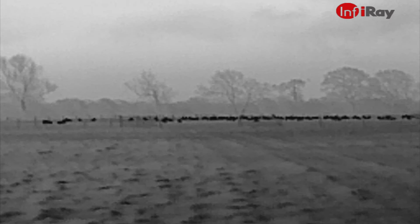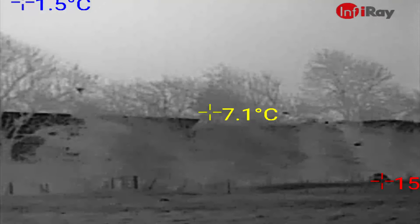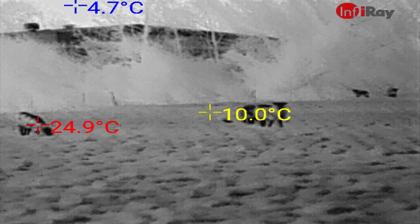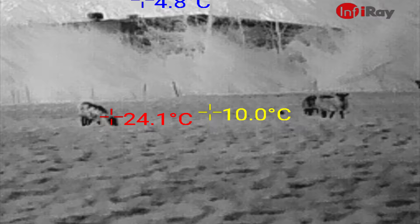The only other thermal I have to compare this with is my FLIR TK Scout. Compared to the Scout — I'll do a direct comparison video at some point — this is higher resolution and has more features, mostly because it uses your phone for processing. Although it's still low resolution being a thermal camera, it's much higher resolution than the FLIR, probably about three times the resolution of the Scout, and it's also a higher frame rate when recording video.